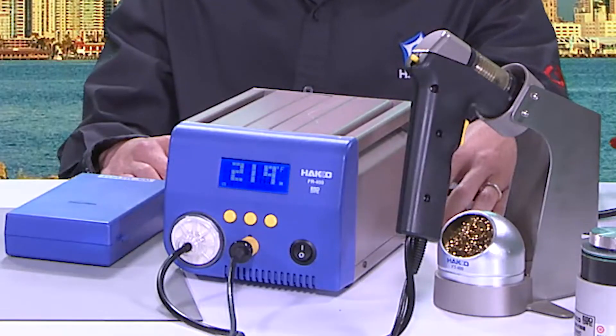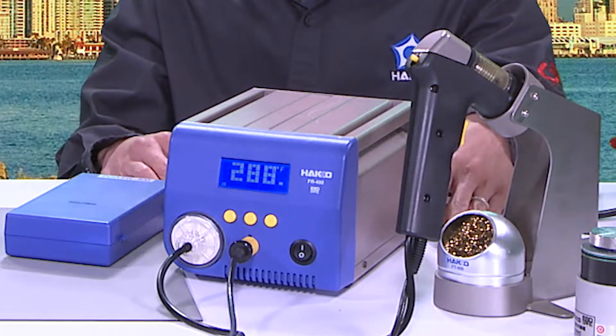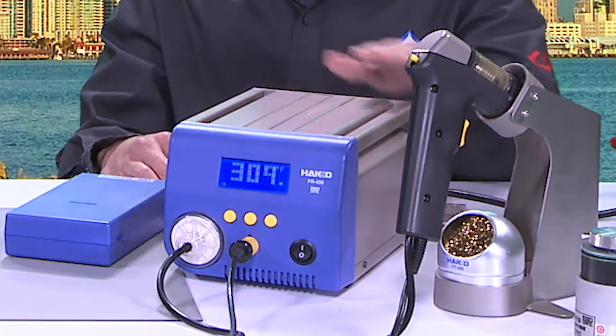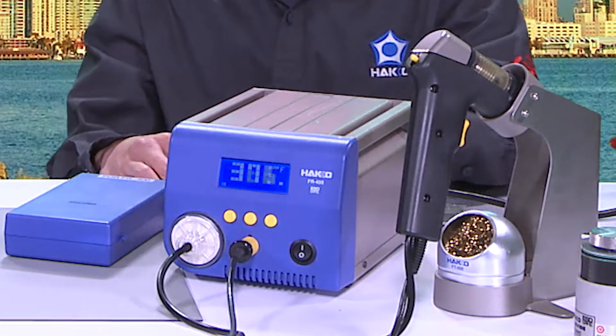Let's get into the features of the FR-400. It's 300 watts of power. The temperature range goes from 350°C to 500°C. The vacuum pump is already built into the station, so there's no need to connect an external air source. The suction is rated at 80 kilopascals, or about 600 millimeters of mercury.